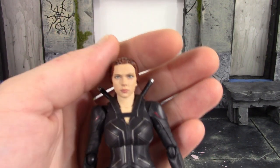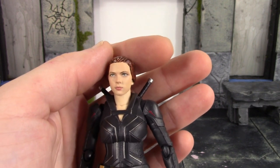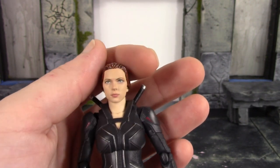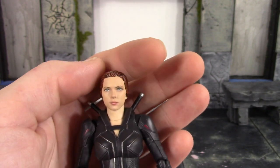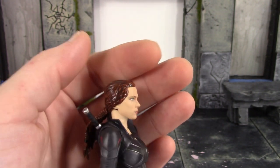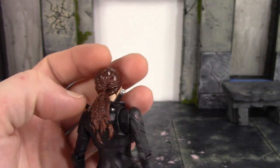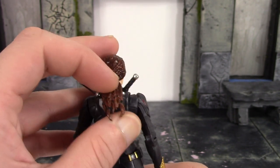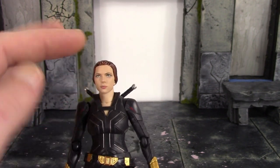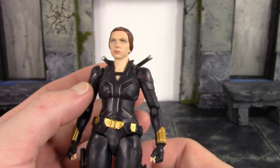The face sculpt looks great — it always does look like Scarlett Johansson. I'm just disappointed there's no other faces with the figure. The eyes are both painted in the same direction, lips are painted pretty good, and there looks like there's a little shading on the face around the eyes. The hair looks pretty good too — we get that reddish color mixed with a brown, which looks really nice. The braided ponytail looks great, it's a softer rubbery plastic on a ball peg. The skin tone matches on the upper chest, neck, and face, which is definitely a big plus.